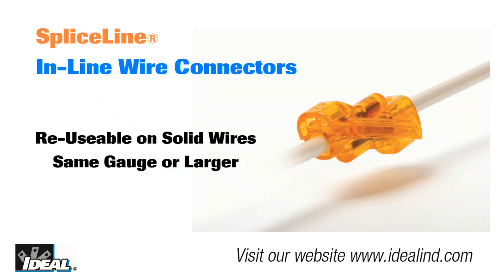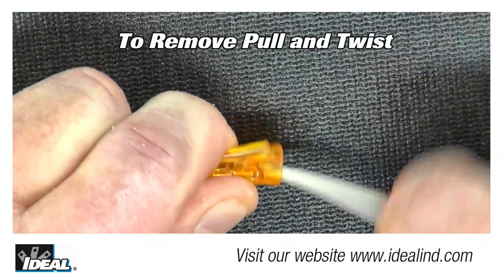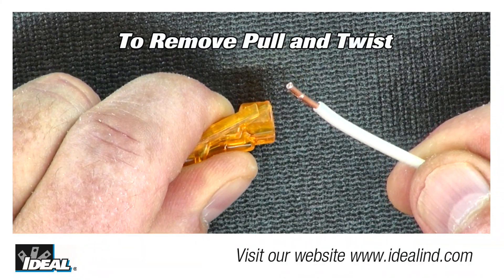The SpliceLine is reusable on solid wires of the same wire gauge or larger. If reusing the connector, cut and re-strip the conductors. In order to remove a conductor, pull and twist the conductor back and forth until it is removed.